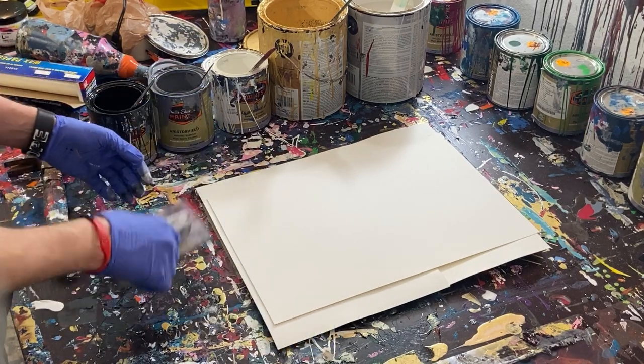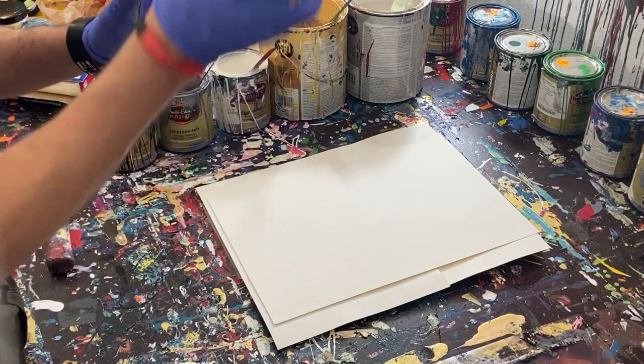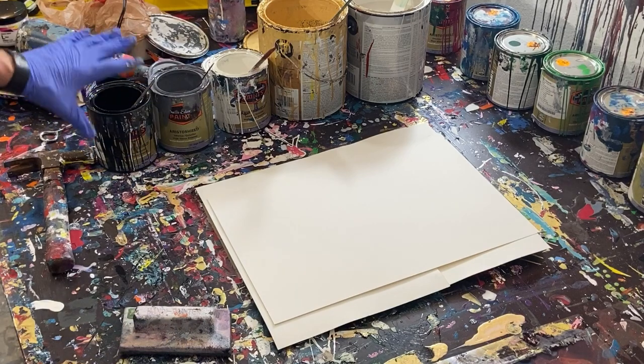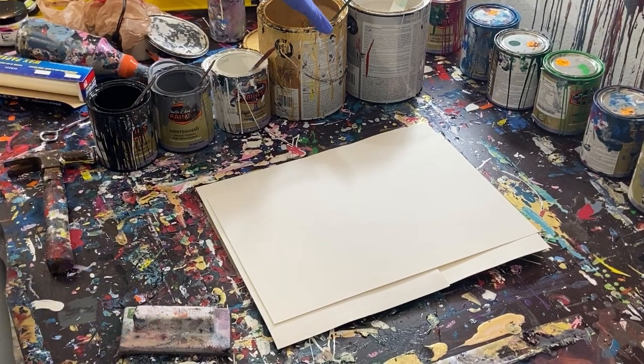I've got my little tool from Home Depot, this little hand painter for the walls, corners, and stuff like that. Then I've got my paint — gloss enamel black, dark gray, and white, and then our metallics in gold and silver.